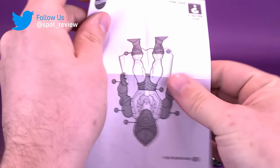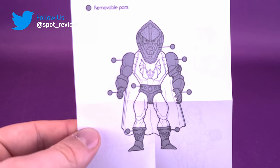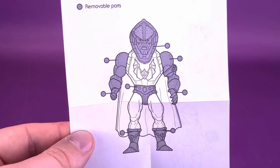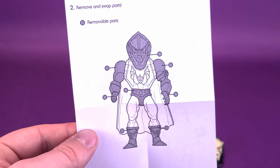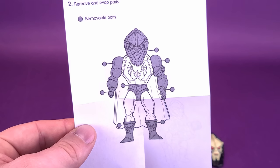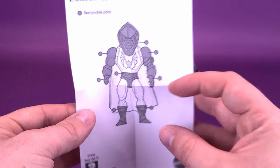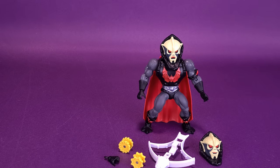He also comes included with the instructions sheets. It's just to show you the things that you can pop off the figure — even though he has a built-in gimmick, you can still swap the arms, the lower torso, and the head off with other Masters of the Universe Origins figures if you want to mix them up. Let's move on to the things that come included with the figure — some of which we already got before.